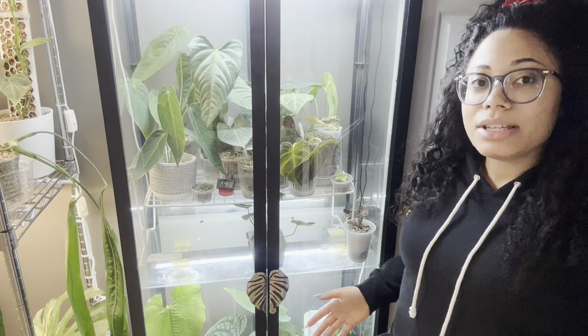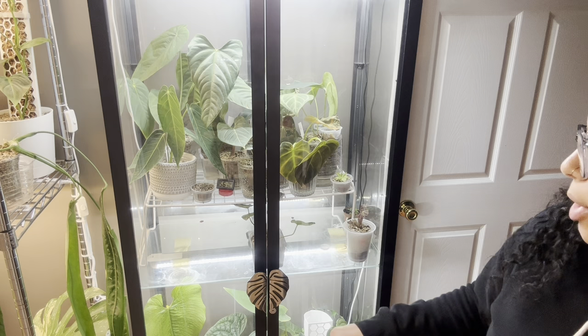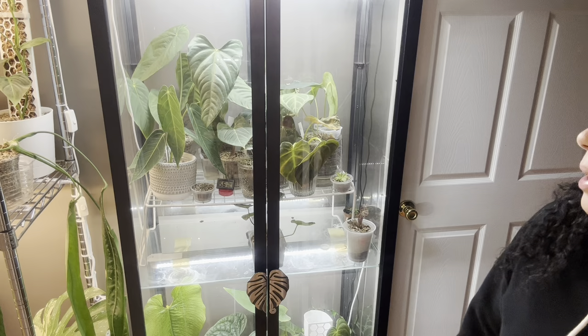Hey y'all, today is the day that I need to clean this cabinet. Typically what I do is take all the plants out, wipe all the glass down, water the plants if I need to, wipe the leaves if I need to - just kind of clean everything and put it all back. As you can see there's just a lot of watermarks and it's gross, and just over time things like that happen in here.